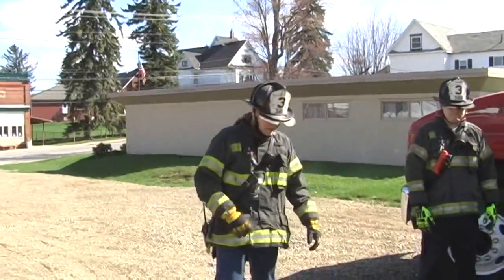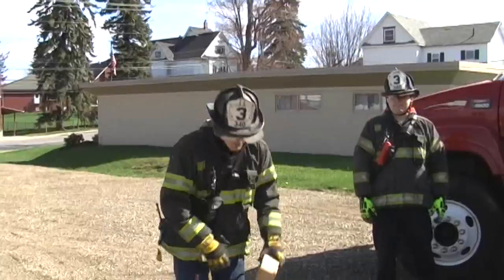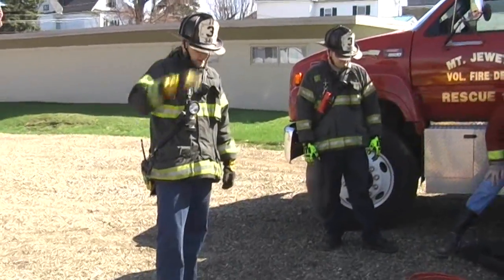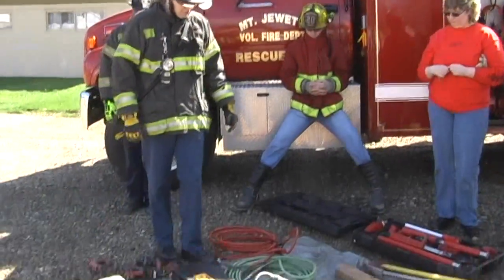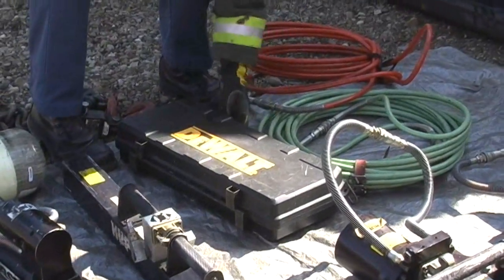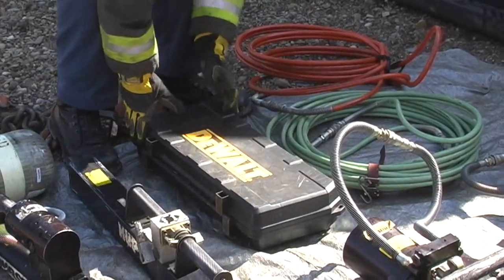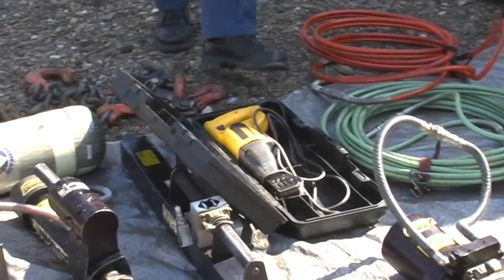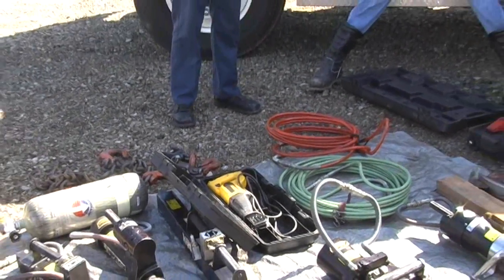We talked about cribbing — it's just these blocks of wood used to stabilize a vehicle. Everybody probably knows what a Sawzall is, or a reciprocating saw. One thing to note: if the fire department is going to use these, they are very noisy. Make sure and explain to the patient what that noise is, what's making it, and why they have to do that.